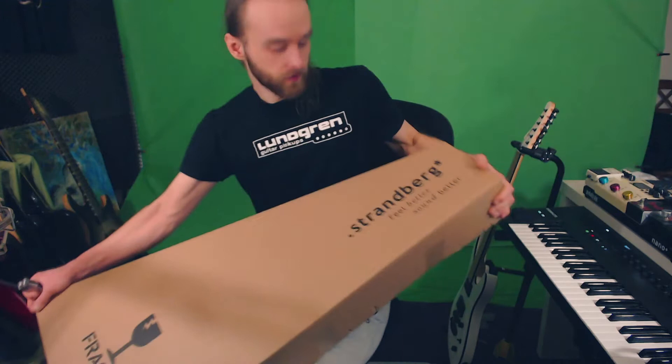Today is new guitar day and to celebrate it — not that I do unboxing videos much at all — I thought to myself, let's do a super casual one for Instagram because I don't have to put much production value into it, and that's what I'm doing right now. So let's take the box into the frame without revealing vital information.